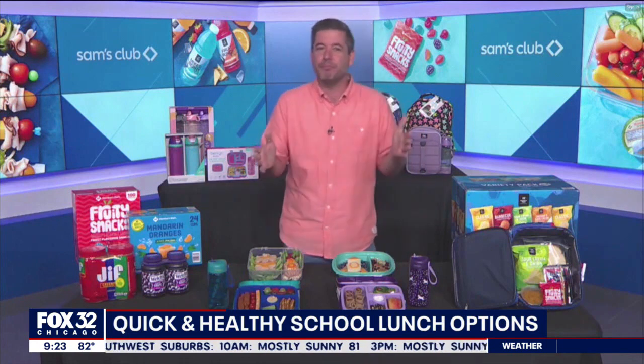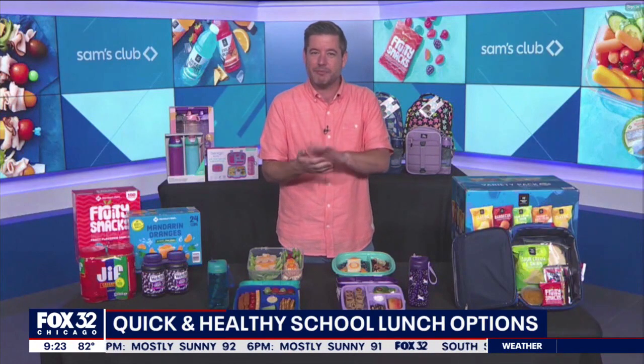Tip one is create a plan and go in the store with a list. One of my favorite things about Sam's Club is the scan and go function in the app. You can literally scan your items as you're putting them in the basket, and it'll automatically total it for you so you can stick to a budget.